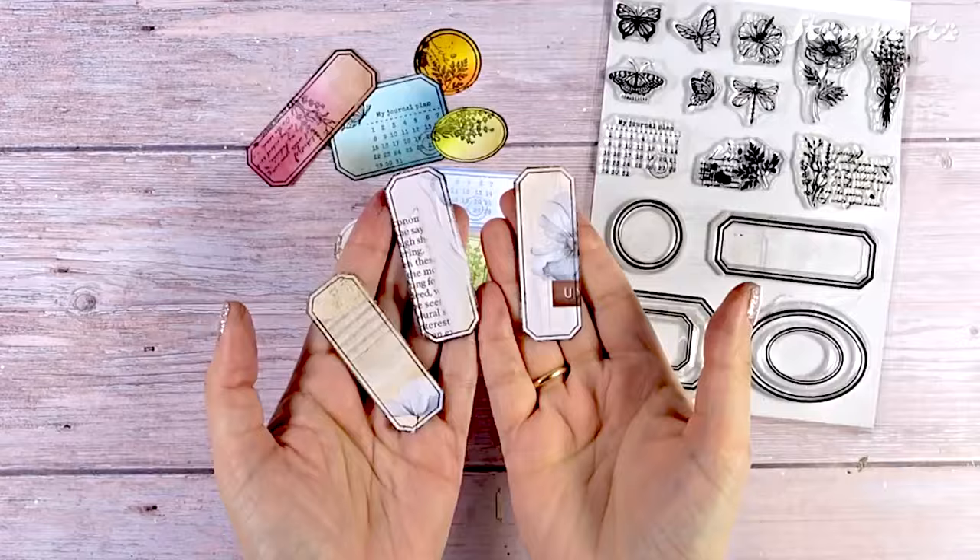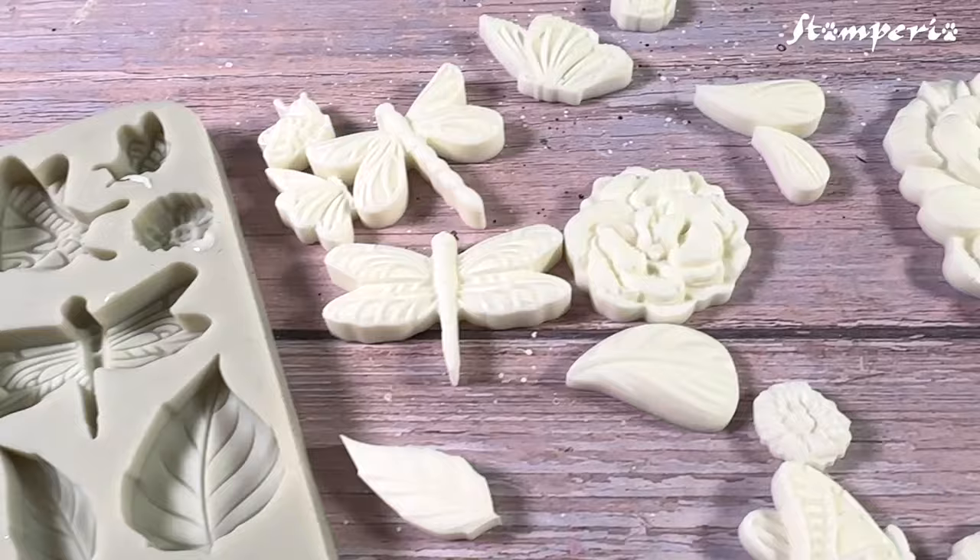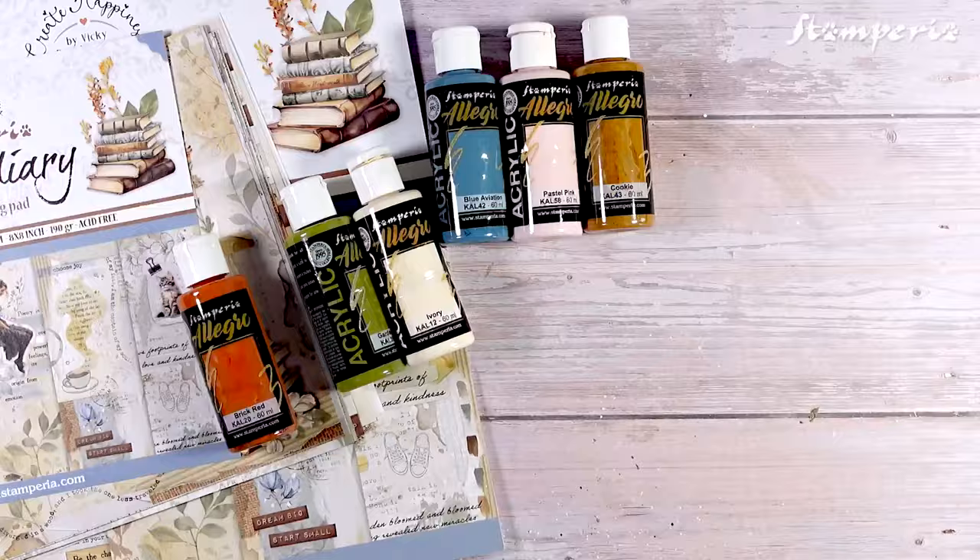2 versatile silicone molds featuring flowers, leaves, butterflies, dragonflies and even 2 adorable ladybugs. These molds can be used with resin, ceramic powder, clay, offering endless creative possibilities and as always matching colors.